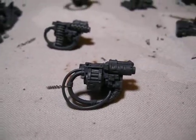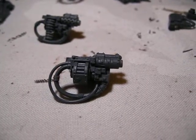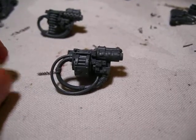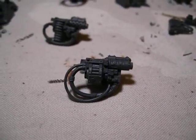So continuing on — this is only the second video continuing on with the Waggast theme. My brother requested of me that he wanted his Mega Nobs to be magnetized.